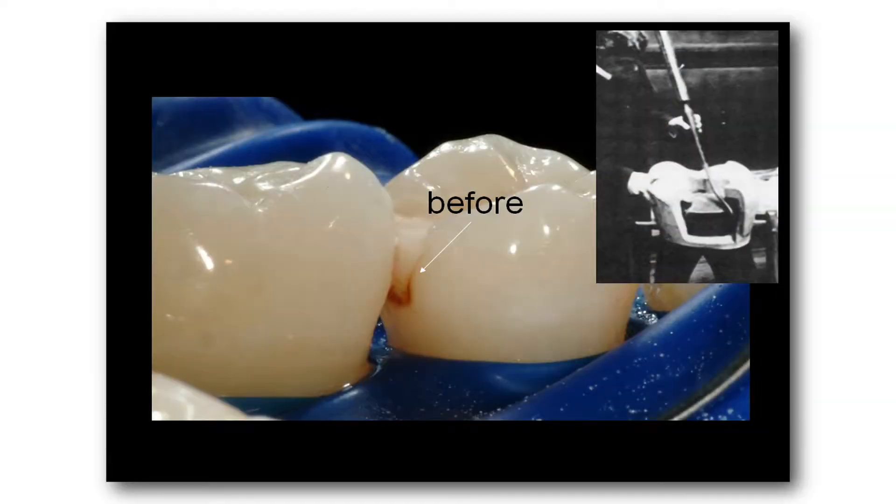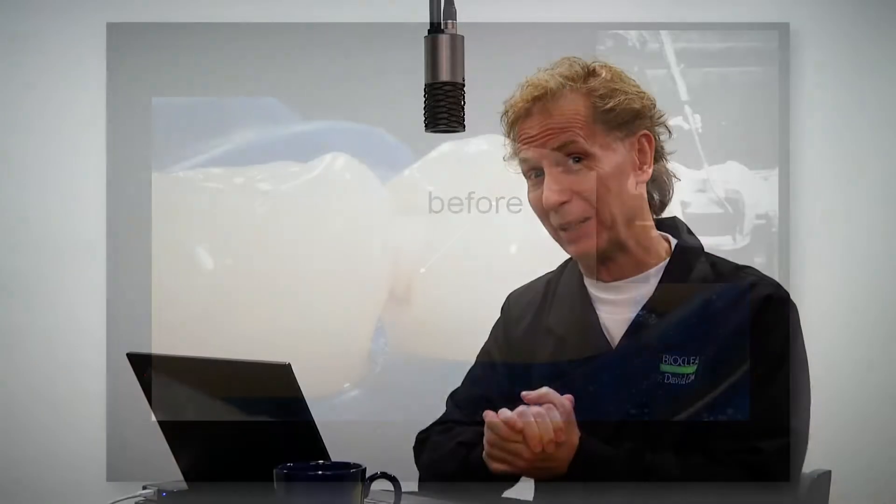Now, here's the next problem with a traditional boxy cavity preparation: composite hates sharp margins. So what we really want to have is the same thing that we have with anterior restorations — infinity edge margins.